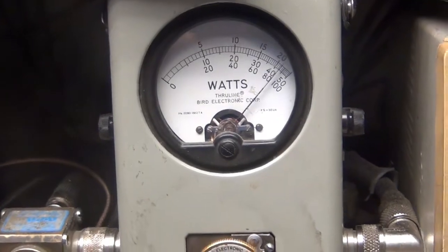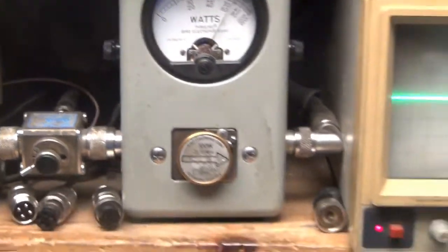Audio. One, two, three, four, five. Audio. All right.